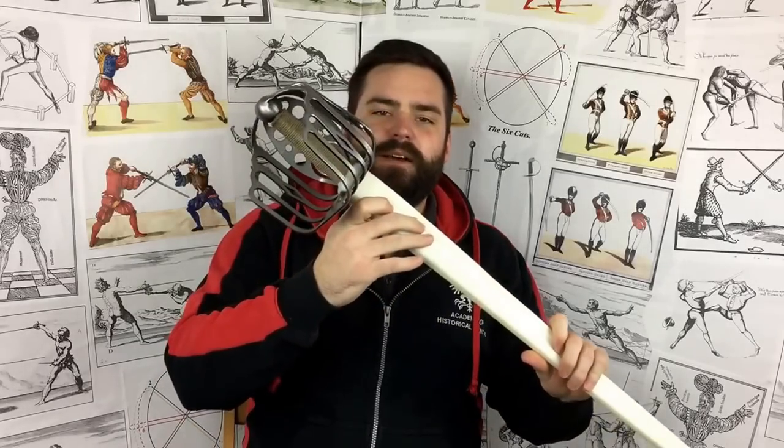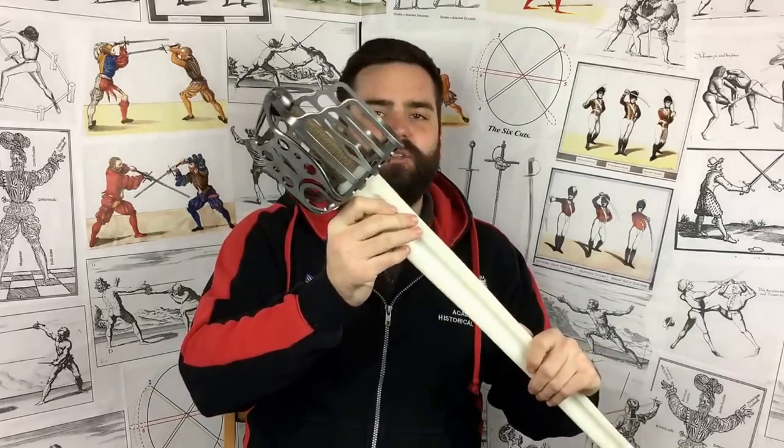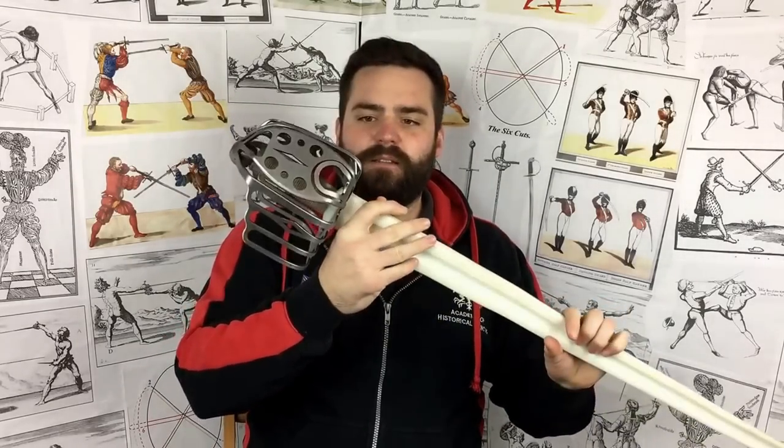Hello and welcome back to the Academy of Historical Fencing in 2016. I hope you had a good Christmas and New Year. Today we're going to talk about something we got towards the end of the year and had a bit of experimentation with before the holidays — the Black Fencer Scottish broadsword or Scottish basket hilt.